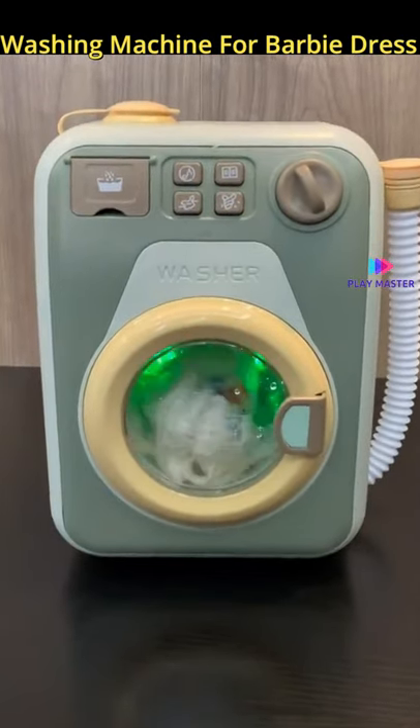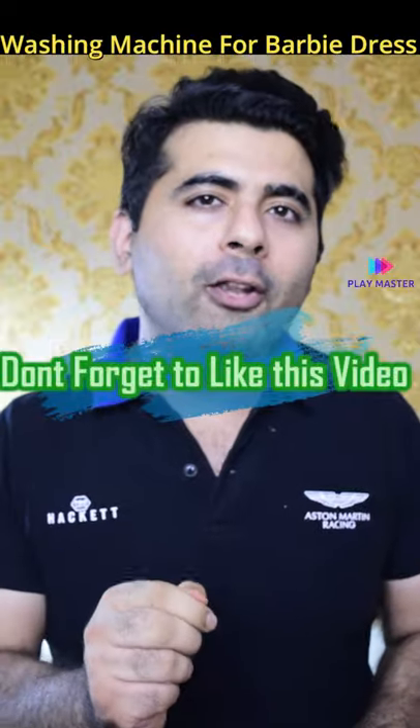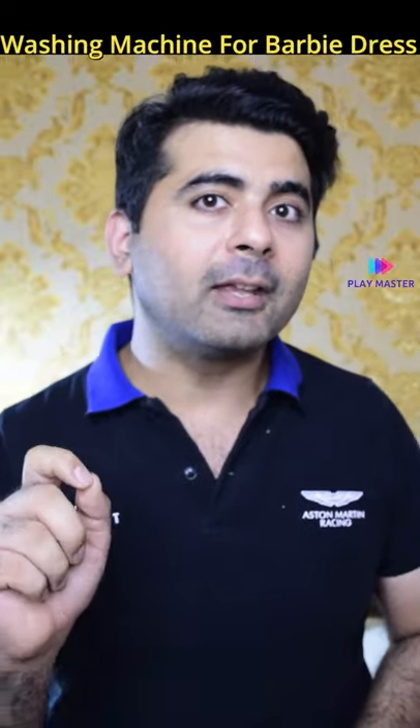How do you like this amazing washing machine? Please tell us in the comment box. This washing machine is not available online — it is only available offline.